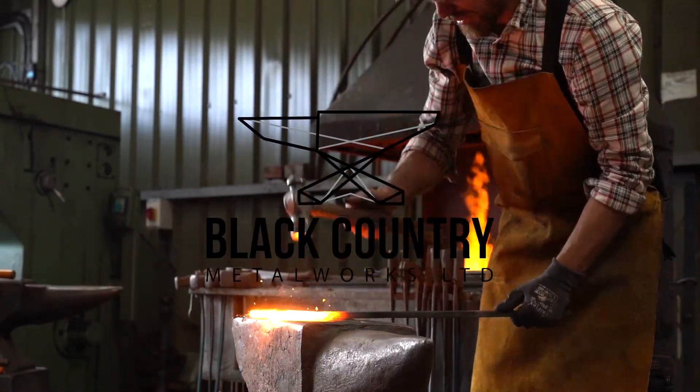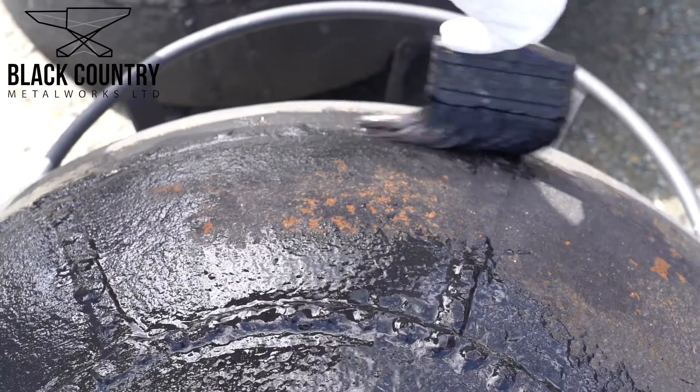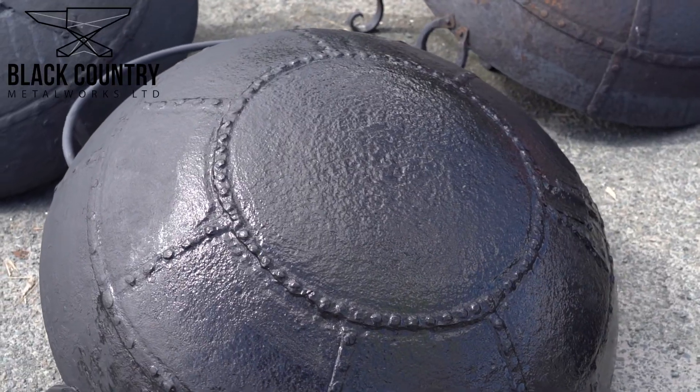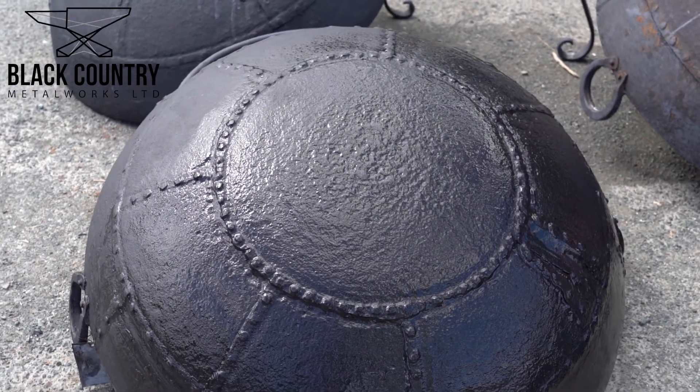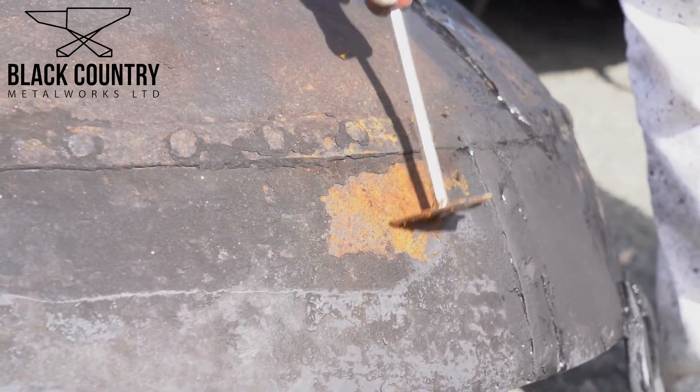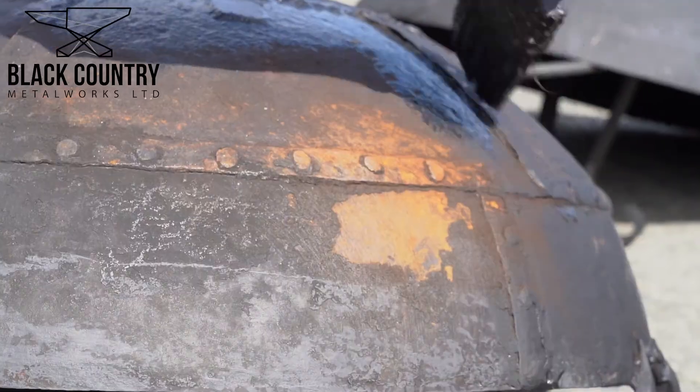Ben here from Black Country Metalworks, and I'm just going to quickly talk you through the basic maintenance of our Caddye fire bolts. This will be done annually or as and when required. You'll start by using a general scraper tool to remove any loose paintwork. You could also use a wire brush, as shown here.